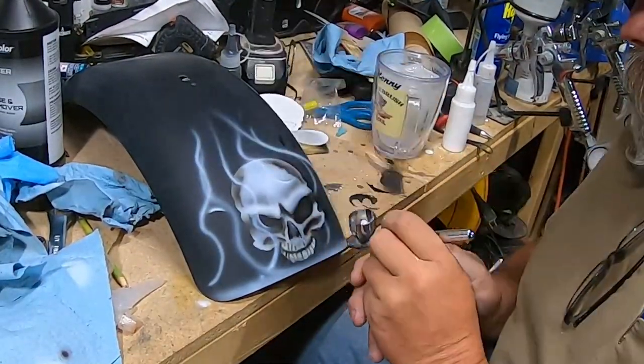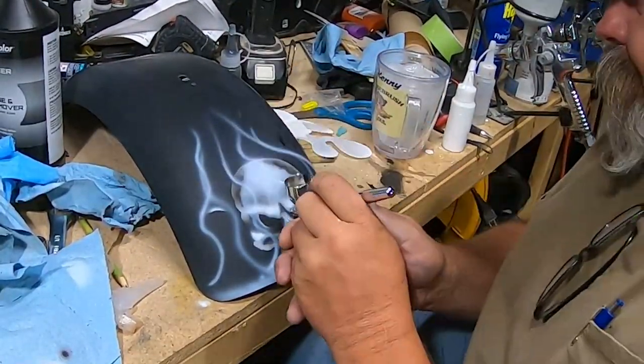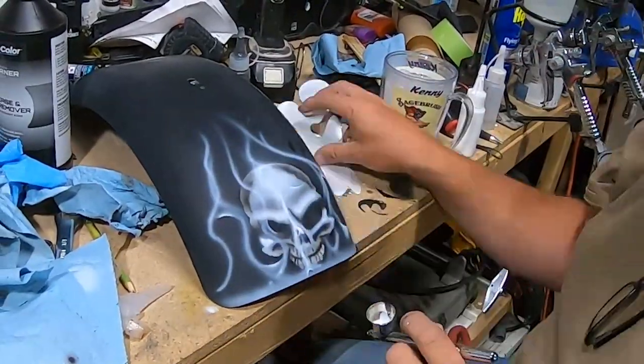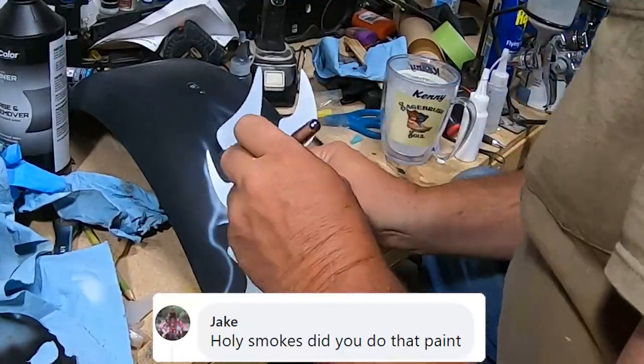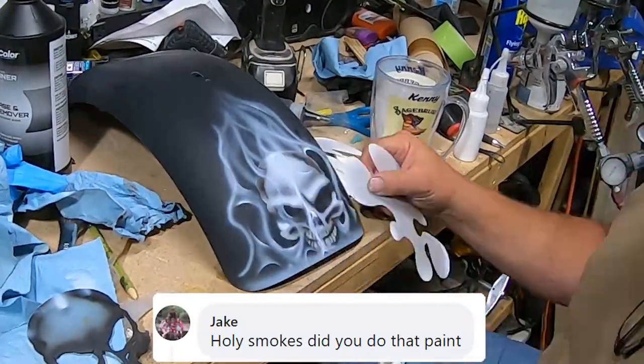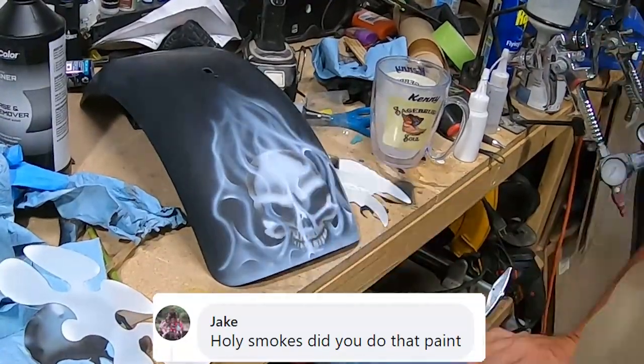I've never been able to paint realistic flames, but this time I was determined and opted for a smoky look. After I posted a picture of it on Minibike Maniacs, a guy posted a comment, and I decided then and there the name of this bike should be Holy Smoke.